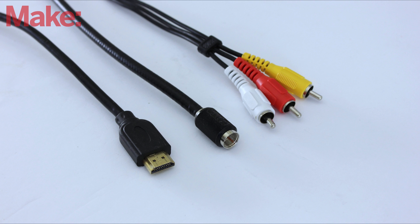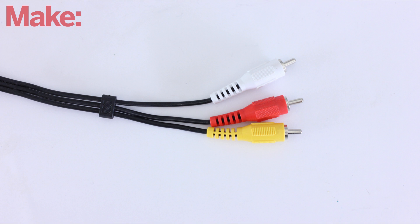The first thing that you need to do is get a connector cable that matches the input terminals on your TV and the signal source. In this example, I'm going to be using RCA cables because they're the easiest to work with.